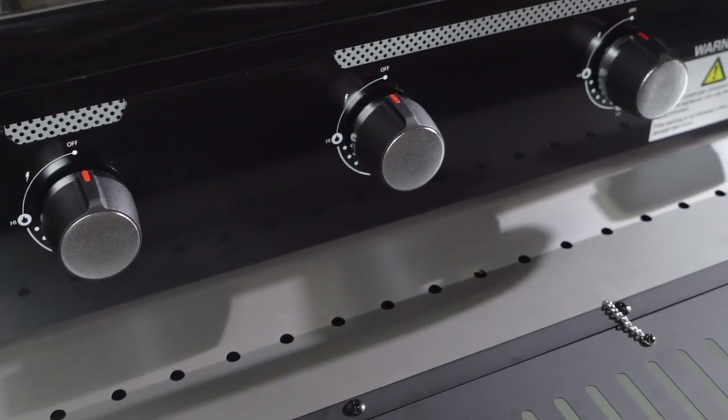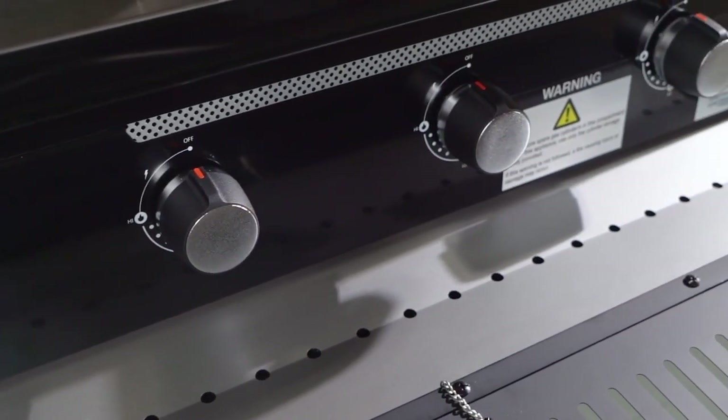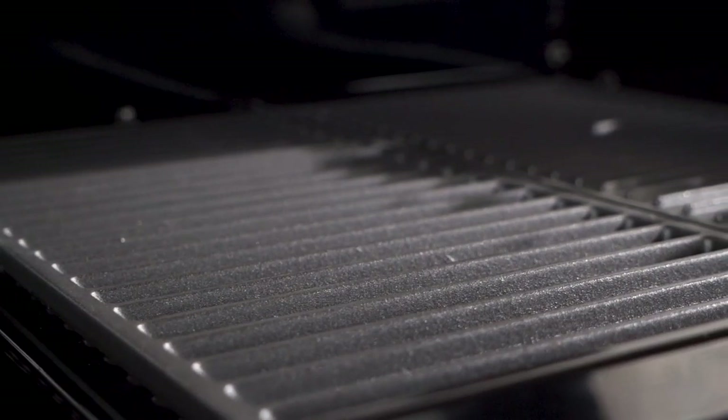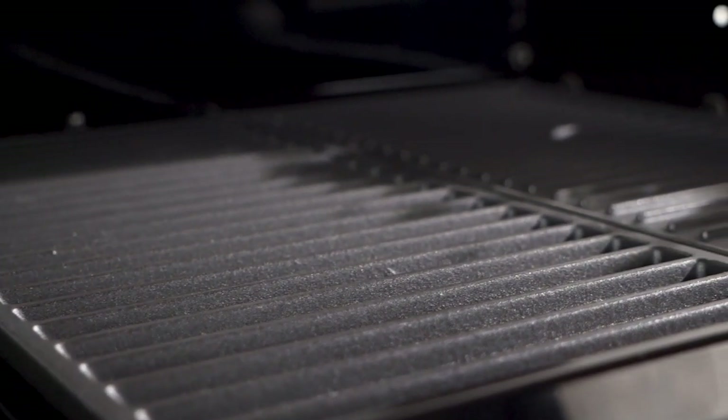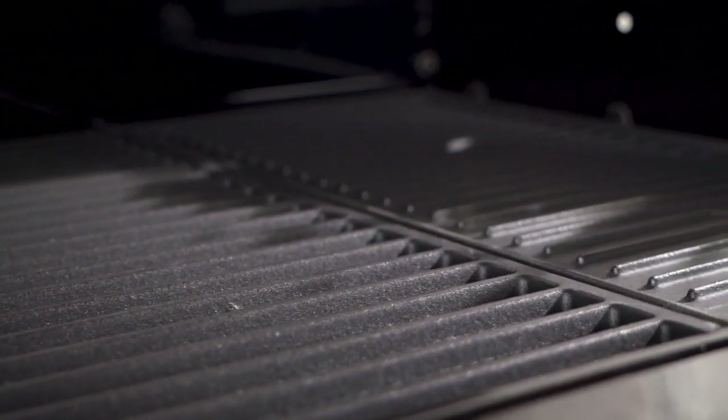The removable grease tray insert makes cleaning a breeze, allowing you to spend more time enjoying your meal. The cast iron hot plate finish not only adds a touch of elegance but also ensures excellent heat retention and durability.